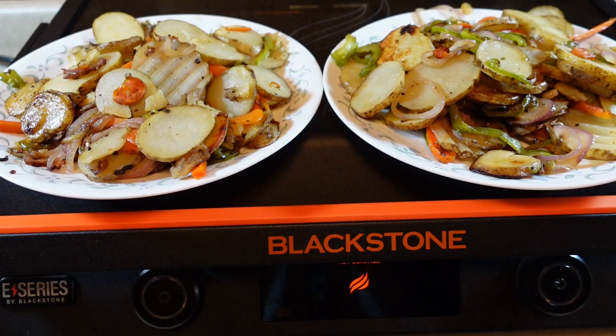I hope you enjoyed everything — I hope you enjoyed the review of the Prep Solutions Mandolin Slicer and this little bonus Blackstone E-Series cook. If you did, please give the video a thumbs up and consider subscribing to the channel. As always, I appreciate you watching, and I'll see you in the next video.